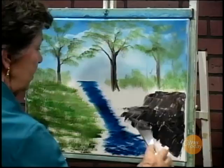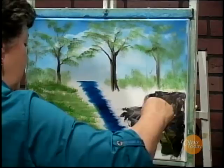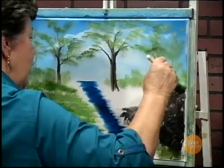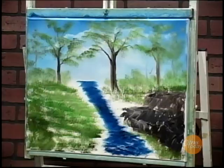We'll stick a little grass along the edge here — got a nice little cliff going on. I'll get my one inch brush, some more green and put some grass in along the edge here. Up along the top there's some grass right on the top of the rocks. We'll stick some flowers in and lots of pretty things going on.